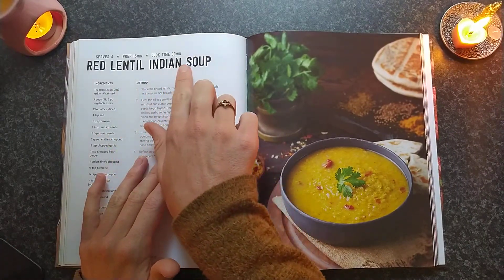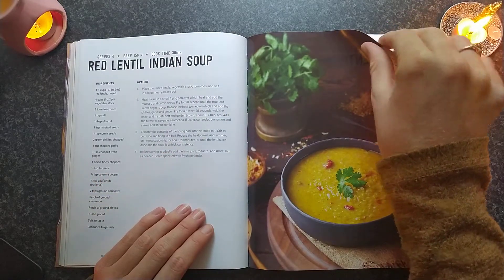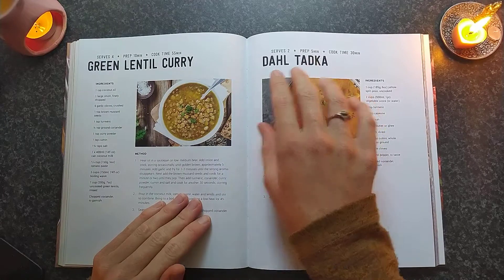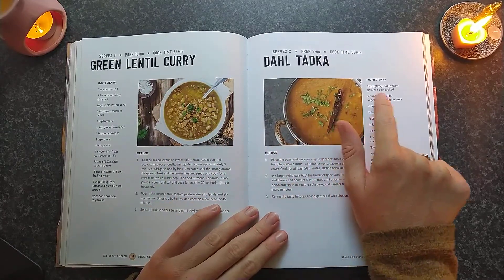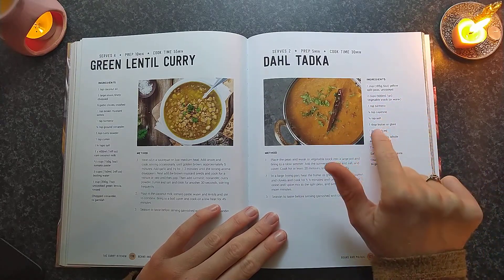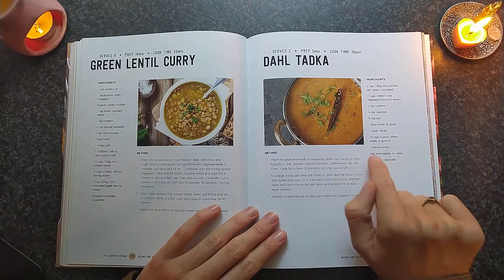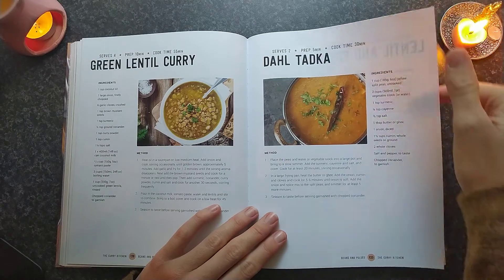Very cute little Indian soup — that looks very flavourful. Dals and greens. That looks nice. Split bean, vegetable stock, turmeric, cayenne, salt, butter or ghee — but you could just put margarine — onion, cumin, cloves, salt and pepper, and chopped carrot or cilantro.